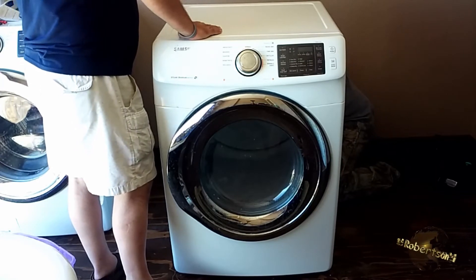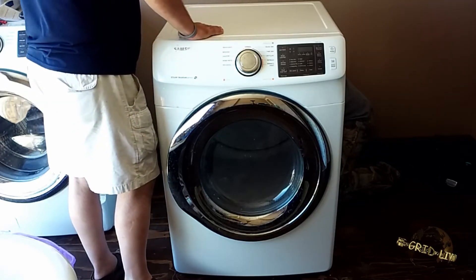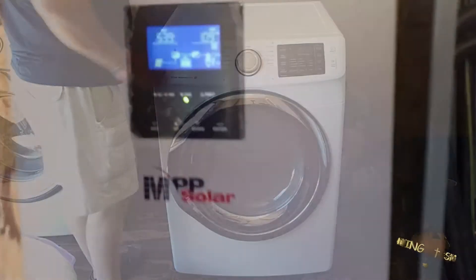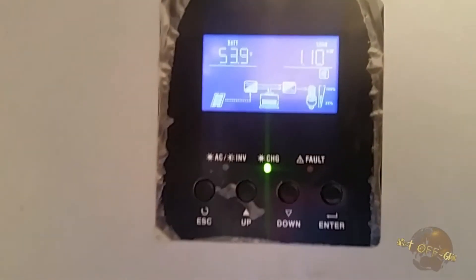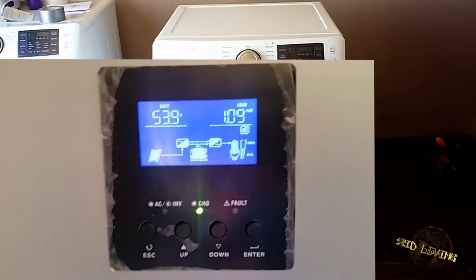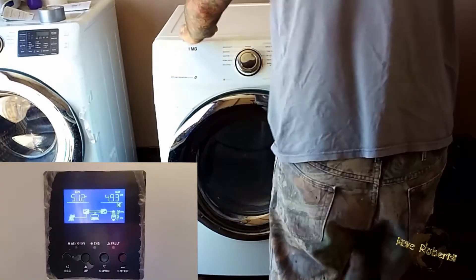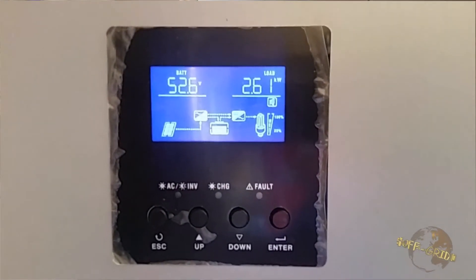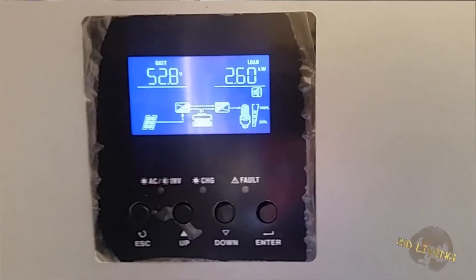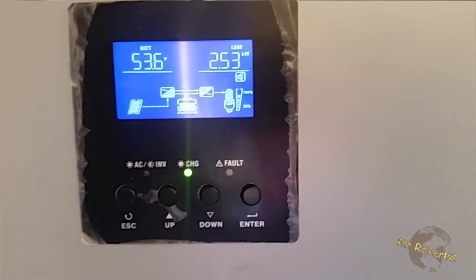What I'd like to do is go out to your battery shed and see what this draws. I'm going to take a reading on what you're drawing right now and then start the dryer. Right now Duane is drawing 1.1 kilowatts. Now he's going to turn the dryer on. And now we're at 2,600 watts, so it's pulling about 1,500 to 1,600 watts for the dryer.